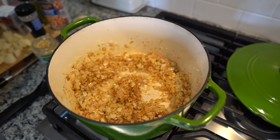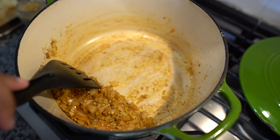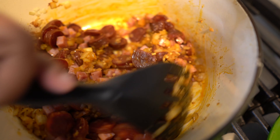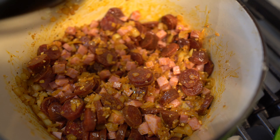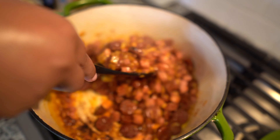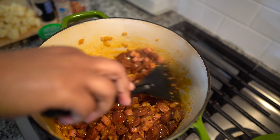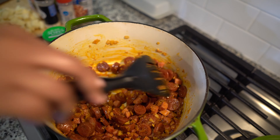Smells good already. Now that my onions have cooked down quite a good bit with the garlic, I'm going to add my ham — my diced up ham — and the chorizo. That's going to be good. Got that chorizo and ham all cooked in. It's all red — that's the color from the chorizo.